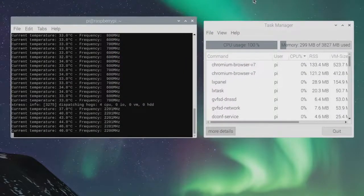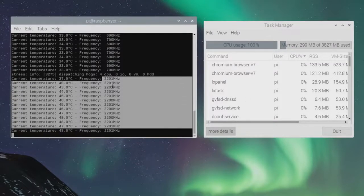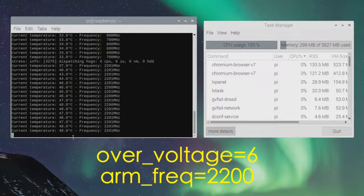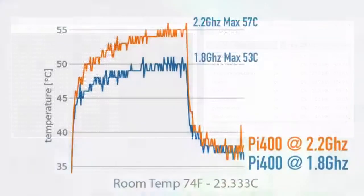Next I wanted to test out the thermals on the Pi 400. I personally use Stressberry, which stresses the CPU for 10 minutes straight across all four cores, then generates an easy-to-read graph. I already ran it at stock clocks — 1.8GHz — and it did an amazing job with no active cooling; it's all passively cooled. Now overclocked to 2.2GHz with a CPU over-voltage of 6. At stock clocks the maximum after 10 minutes was 53°C, and overclocked to 2.2GHz it was 57°C. This actually beats out a lot of passively cooled cases I've tested for the Raspberry Pi 4, so cooling is definitely not an issue.